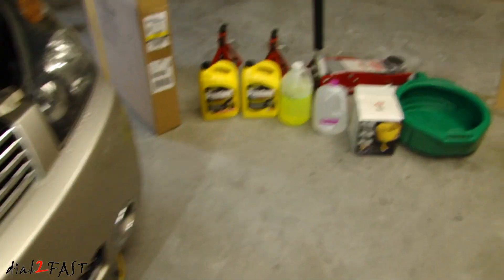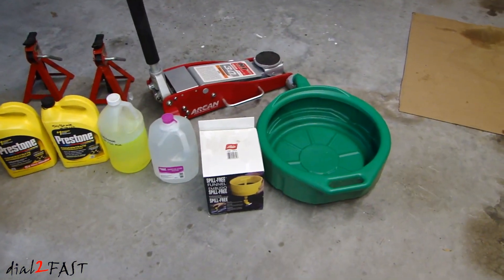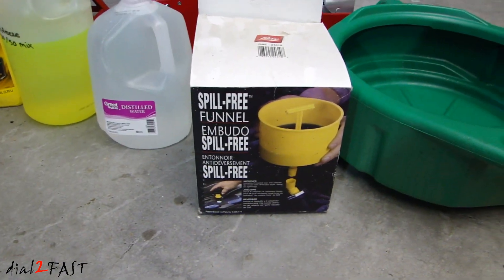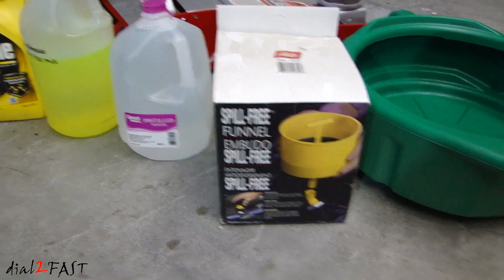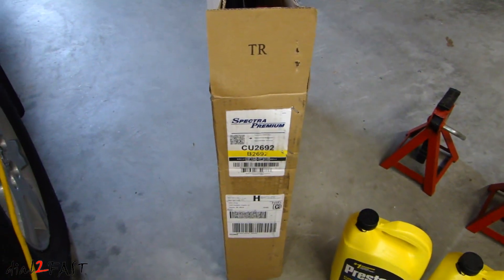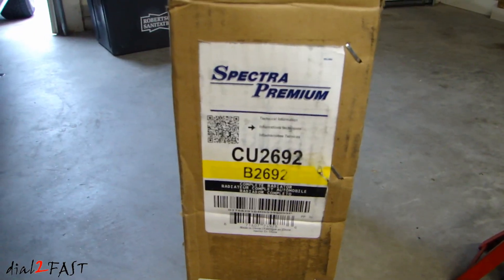Here are the supplies I'll be using to do this job. I have a drain pan along with this Lisle spill-free funnel, and I'll show you later on how to use this — it's one of the best tools you can have if you're going to be doing any radiator work. I also have some distilled water, some Prestone antifreeze, and this is the replacement radiator from Spectra. The part number is CU2692.